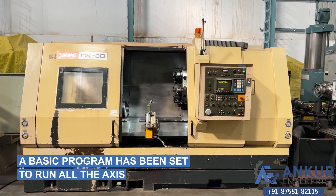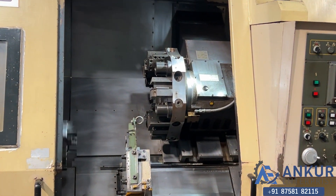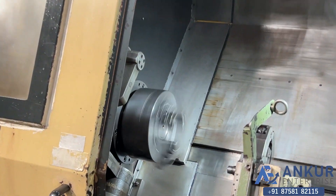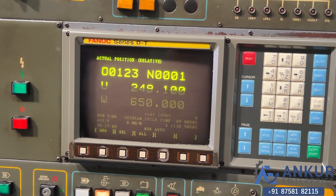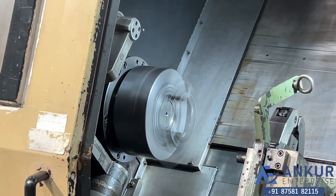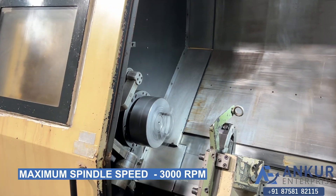A basic program has been set to run all the axes. Spindle speed has been increased to 1000 rotations, then to 2000 rotations per minute, and is now working at its maximum speed of 3000 rpm.